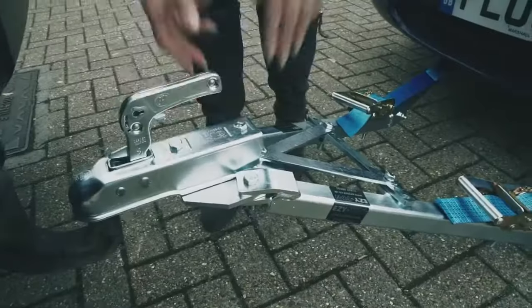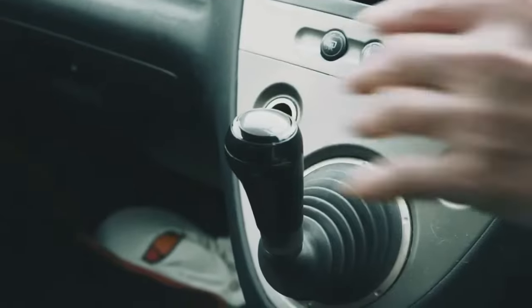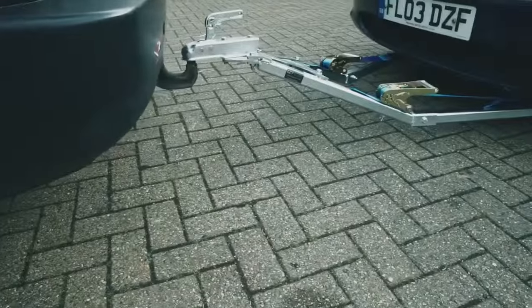Make sure the hitch is locked onto your tow ball before setting off. Turn your ignition to the first click to activate your power steering. Check it's out of gear and the handbrakes are off. When you're happy with everything, give it a final check over to make sure everything is tight and secure, and off you go.